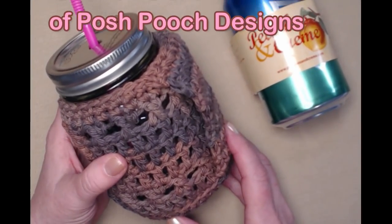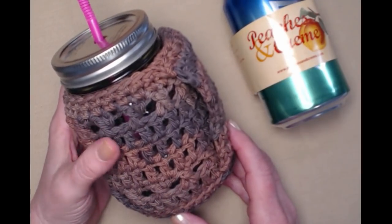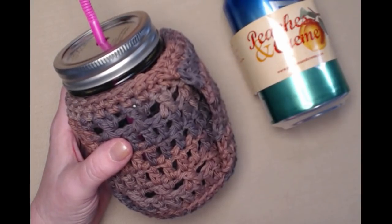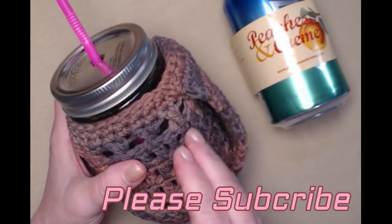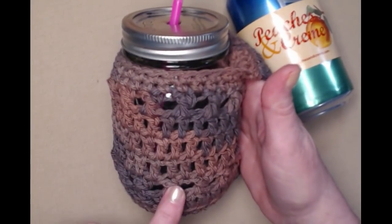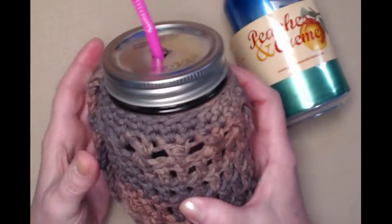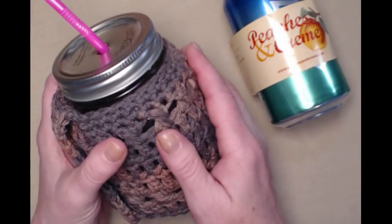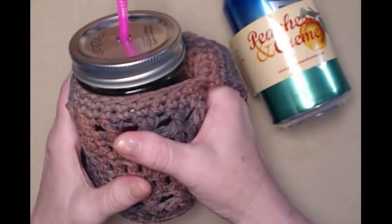Hi everyone, it's Sarah, welcome to my crochet channel. Today's video I'm going to be showing you how to crochet my new pattern release, and I call it the Handle This Jar Cozy. I added a little handle to the side and we've also got some fun cross stitches. This jar cozy is specifically made for when you put a cold drink inside and it starts to sweat, and the cotton will absorb it, but you've also got this handle so you can hang on to it.